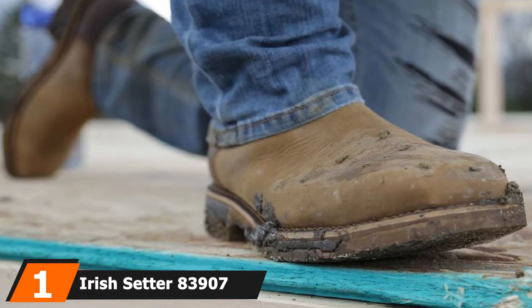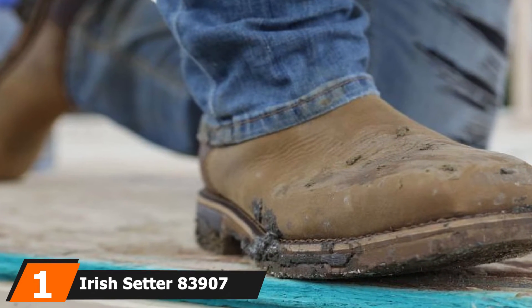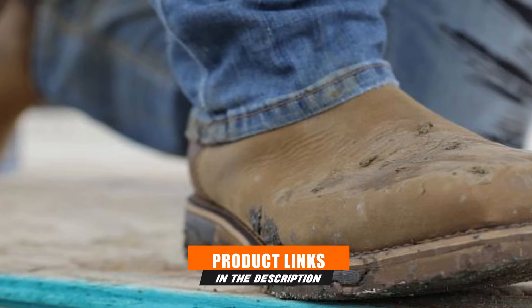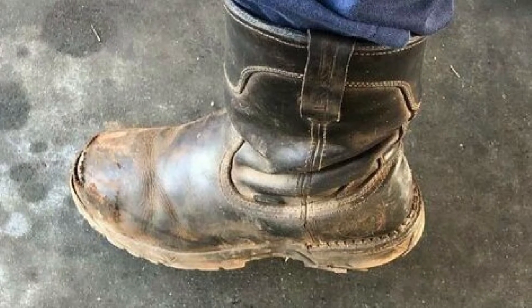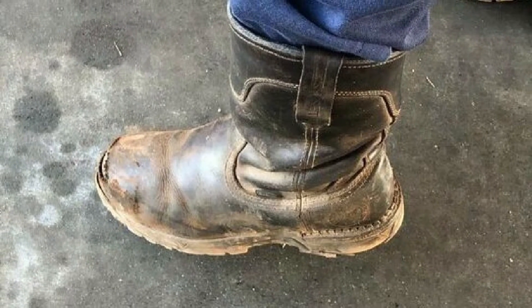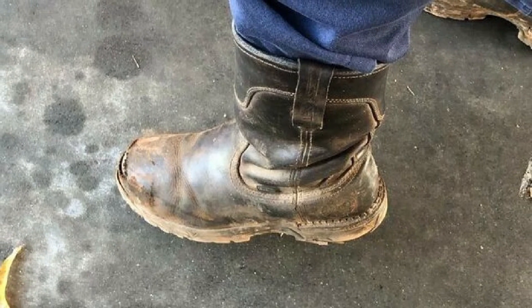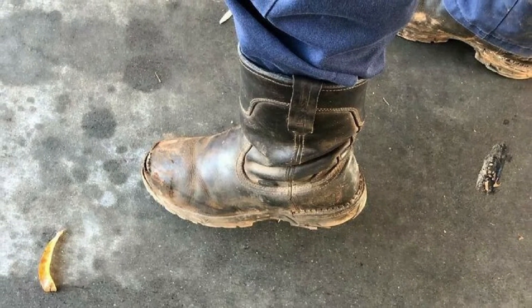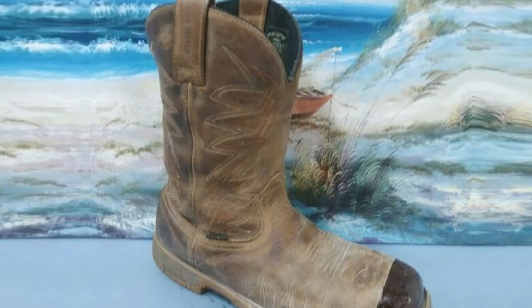At the first position of our list, we have the Irish Setter 83907. The Irish Setter 83907 is made of full-grain waterproof leather. This pull-on boot has a Vibram sole for better traction. Premium materials and innovative construction are used on these boots. The welted heel brings stability and the flexible forefoot brings grip and comfort. HRO technology brings heat-resistant soles to withstand up to 475°F.